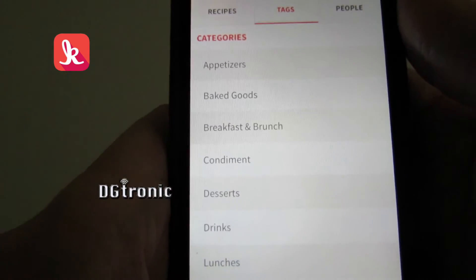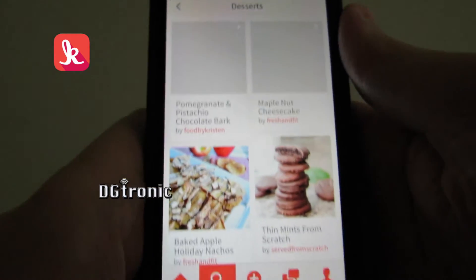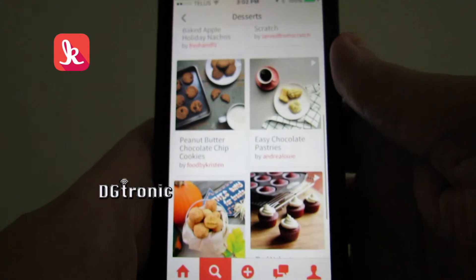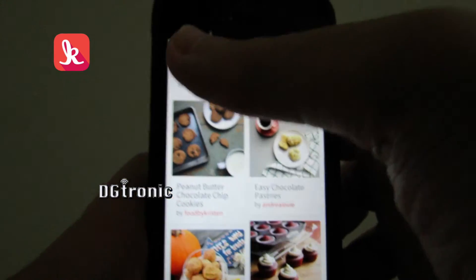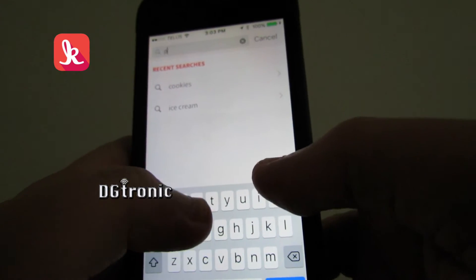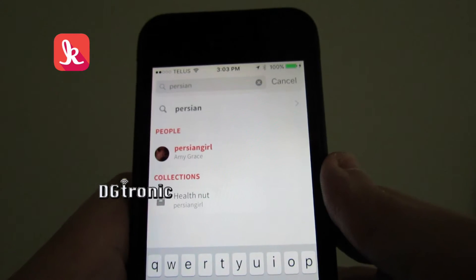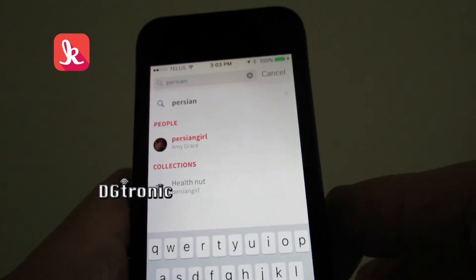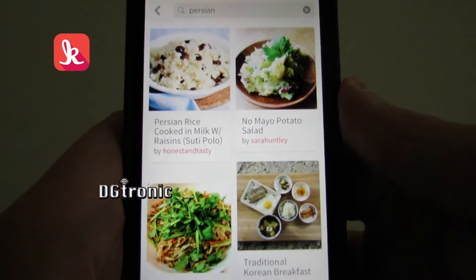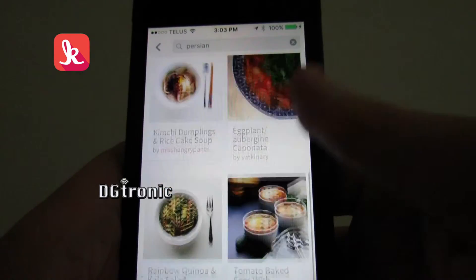Let's go by tags. If I go by tags here and select desserts, it will give me all the desserts. Or, let me go back and type something in just to see if they have anything. I typed in Persian — let's tap search. All the different Persian recipes come up. Well, would you look at that.